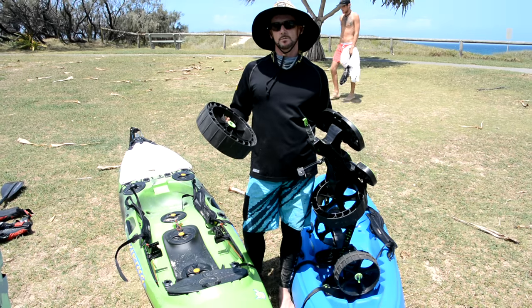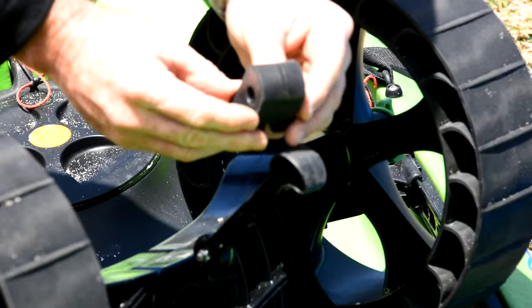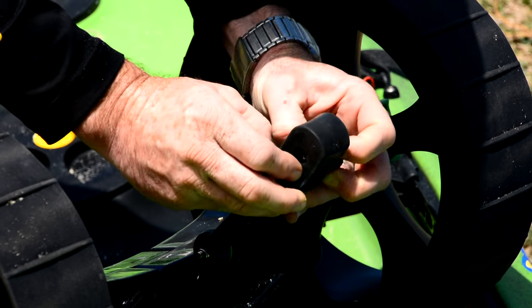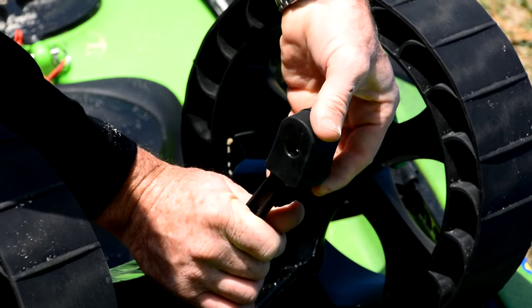If you've already got a SeaTug, it's simply a matter of taking the old wheels off and putting the new ones on — they just slot straight on. It comes with an extension on the stand so the wheels sit higher. Put the extension on and the prop issue goes away.